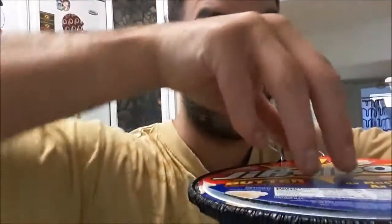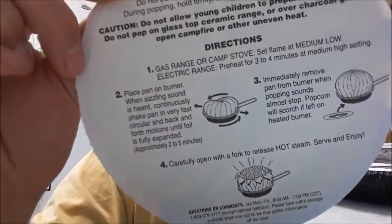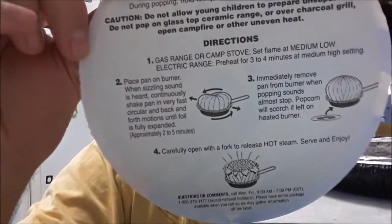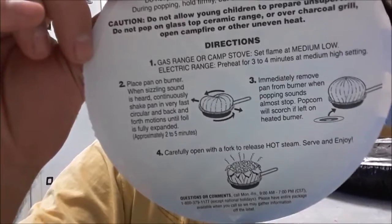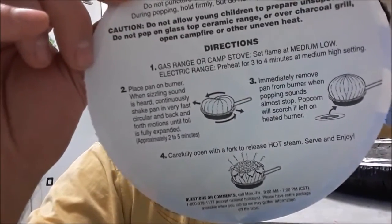So besides looking at my weirdly odd face, we're going to go ahead and pull off the cover and you can start to read the instructions on the back. Basically what's going to happen is we're going to put it on a low heat for about three to four minutes, and after a little bit of time, we're going to go ahead and just move the pan until the kernels start to pop.